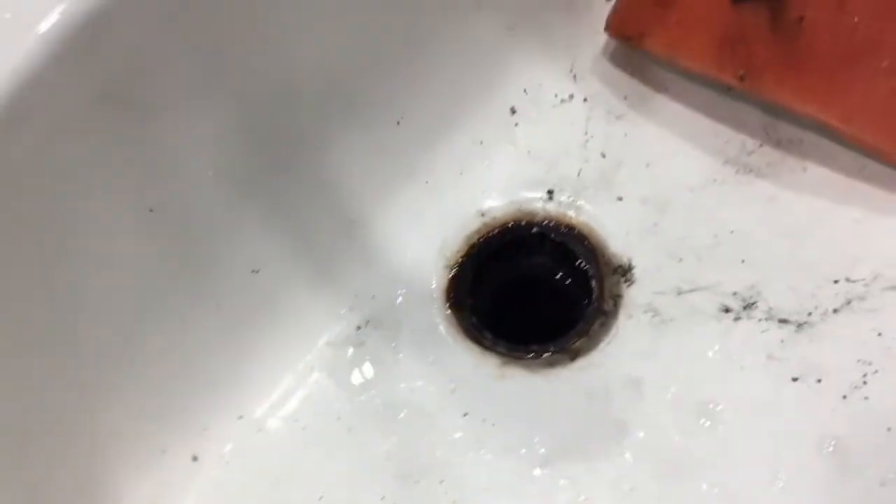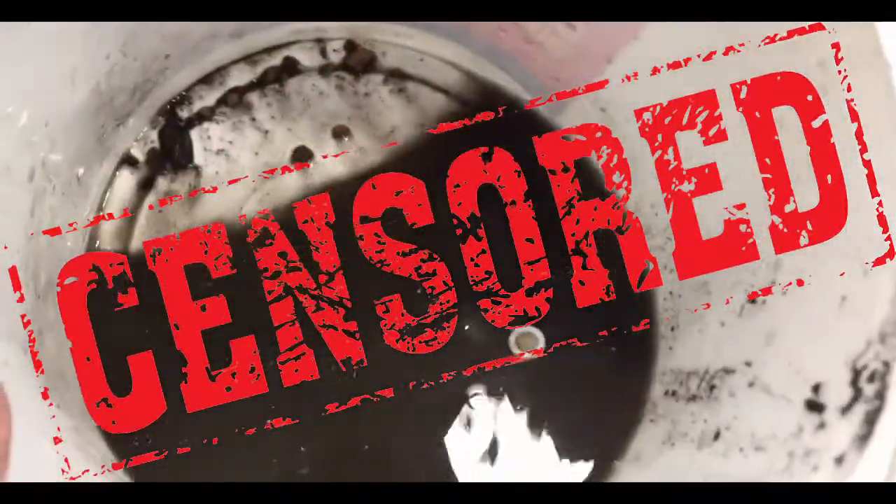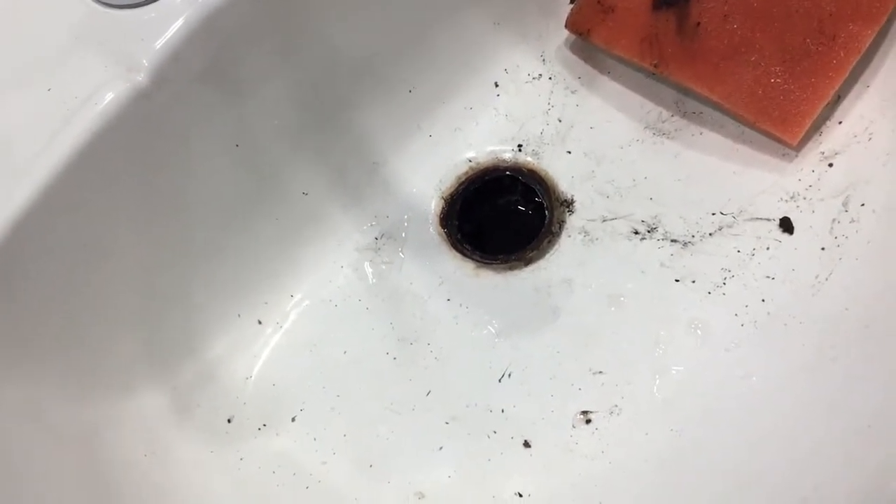Let's see — yeah, there's more gross stuff. I think that's about it, so I'll spare you the rest. I'll clean up the rest of this mess and put it all back together.